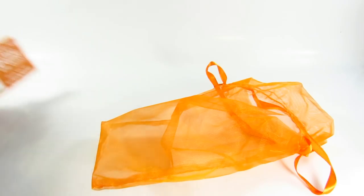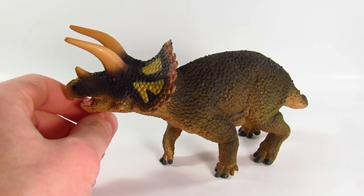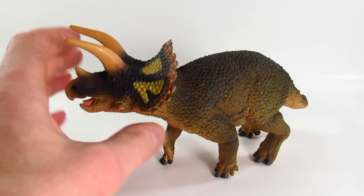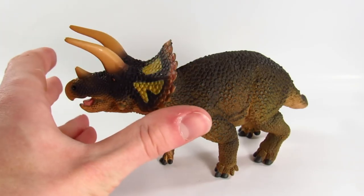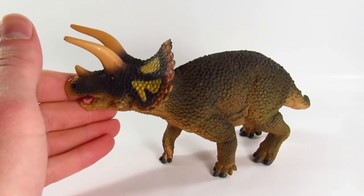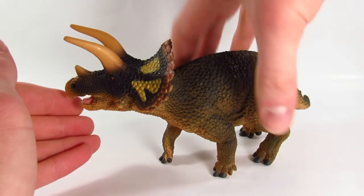Now let's get into the larger main attractions of today's unboxing. Here we have the gorgeous new Triceratops. When I do proper reviews I will do size comparisons, but for now let me just assure you that all three of these are some of the largest figures Safari has ever made. This is certainly their largest ceratopsian — bigger than the Carnegie version. It is a huge Triceratops and it is amazing.